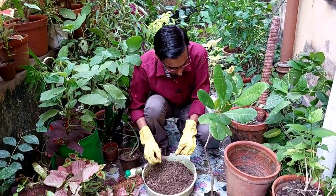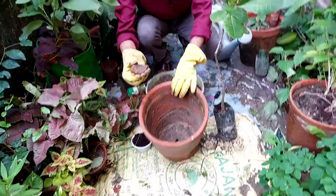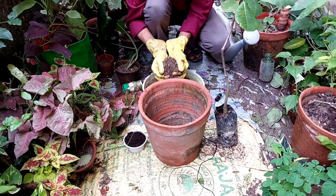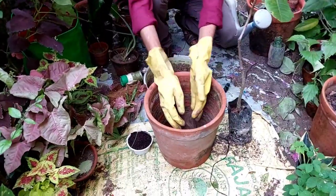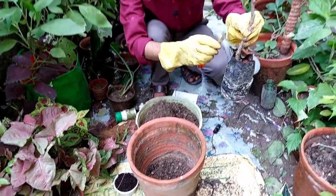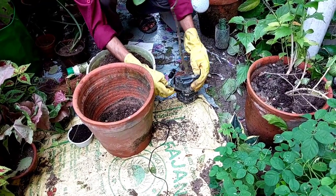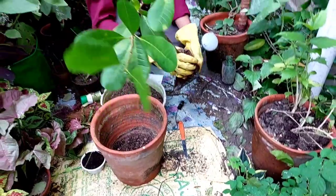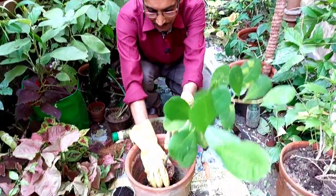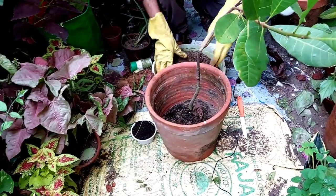Now I am taking a 10-inch glass pot and covering the drainage hole with a small piece of broken earthen pot. I am making about a three-inch bed layer at the bottom. Then I am cutting open the plastic bag and carefully taking out the plant — you must not disturb the root ball much, and you should not remove most of the root ball. The roots should remain intact, and I am placing the plant at the center of the pot.